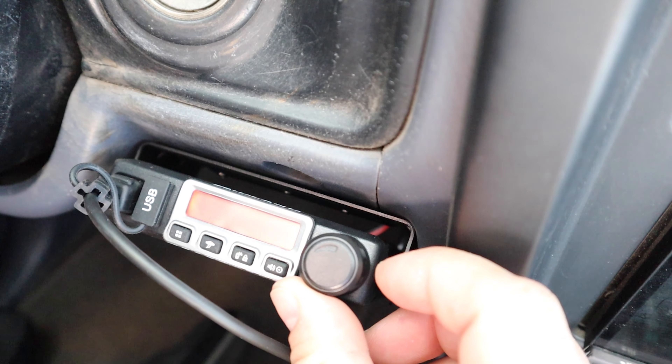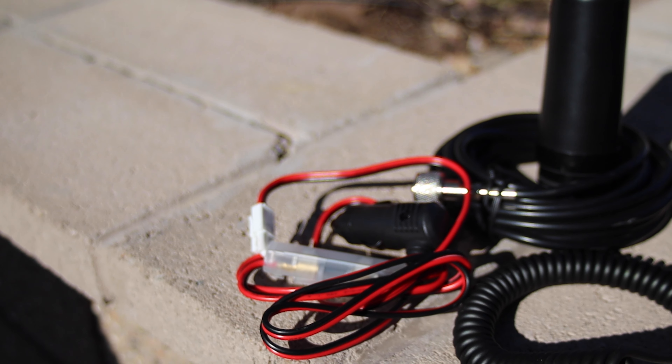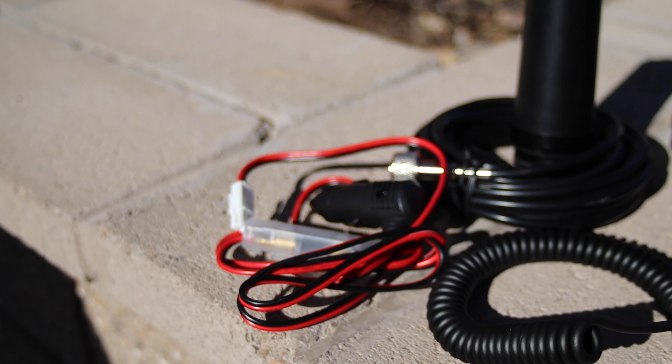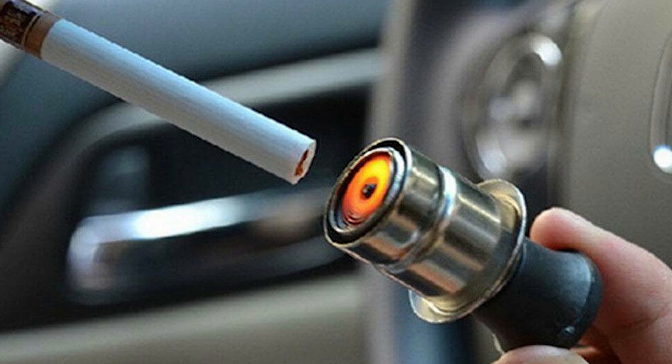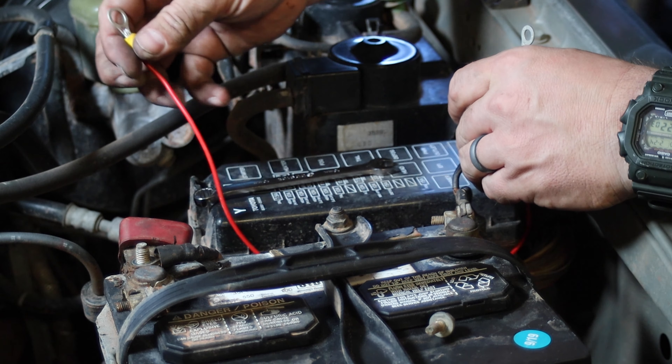The second consideration is how are you gonna get power to the unit? There are two ways to run this thing to the power. Inside the box you'll find a set of wires attached to a cigarette lighter plug. If you want, you can just plug it directly into the 12-volt socket in your car.